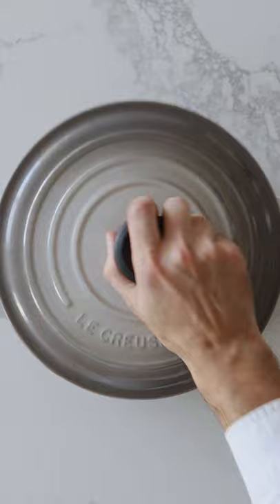Gradually add butter and knead for 10 minutes. Flour a French oven and transfer the dough. Let it double in size.